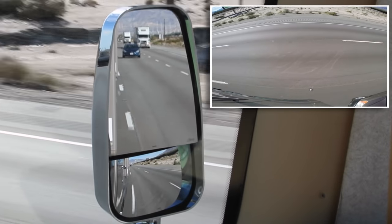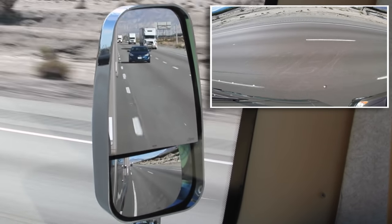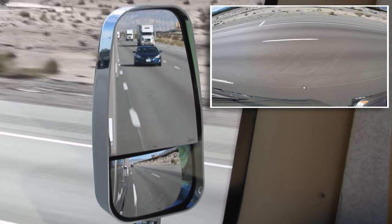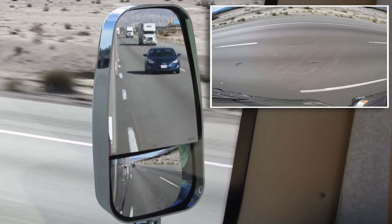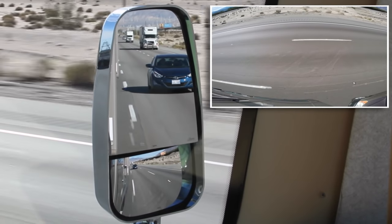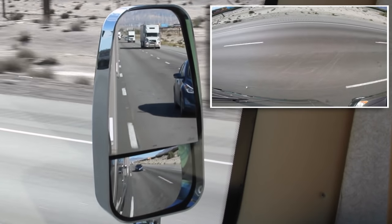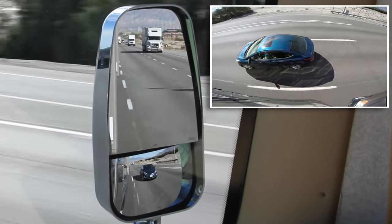That's our GoPro view in the upper right-hand corner, looking down from the rear of the RV. In the distance, the blue car is clearly visible in the flat mirror and a speck in the convex. As it approaches the rear of our rig, it transitions from the flat mirror to the convex, where it becomes larger and more visible. Sure enough, as it moves into the area by our rear bumper, it disappears from the flat mirror completely.